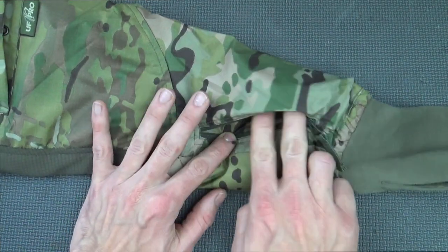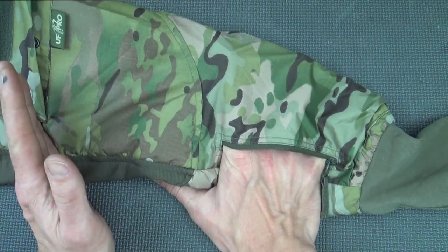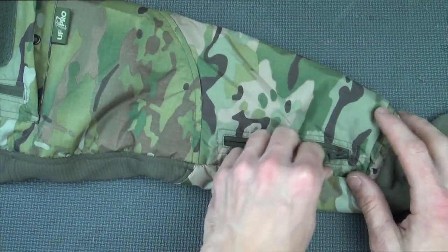We have pockets on each sleeve. You can put whatever you want in there — it's not a huge pocket, but you can definitely fit something like an iPhone in there and it works just fine.